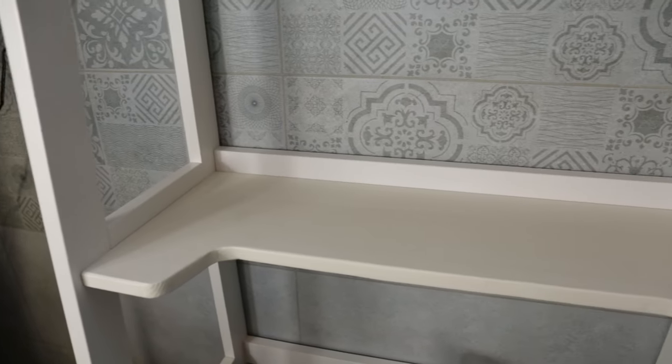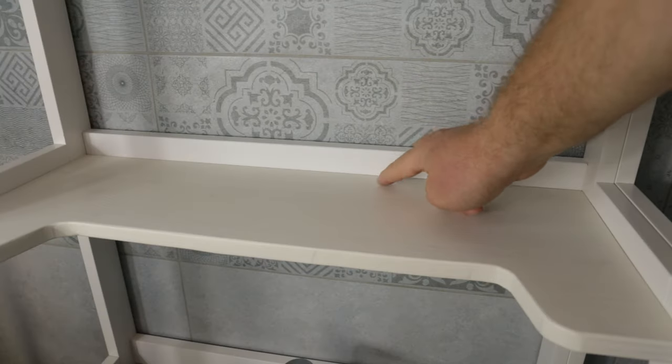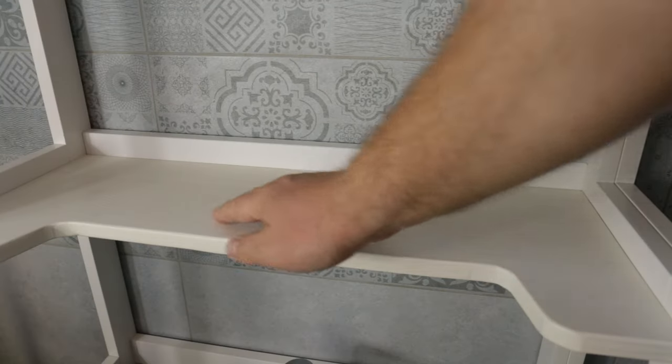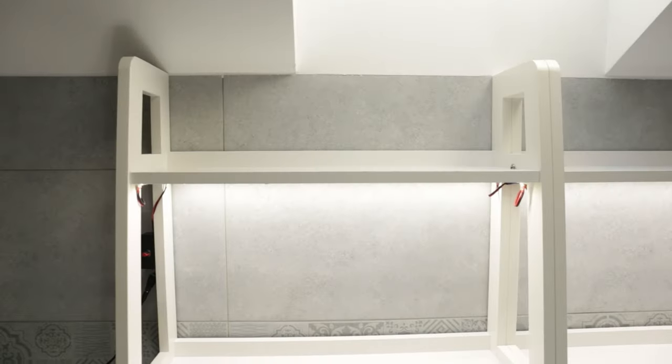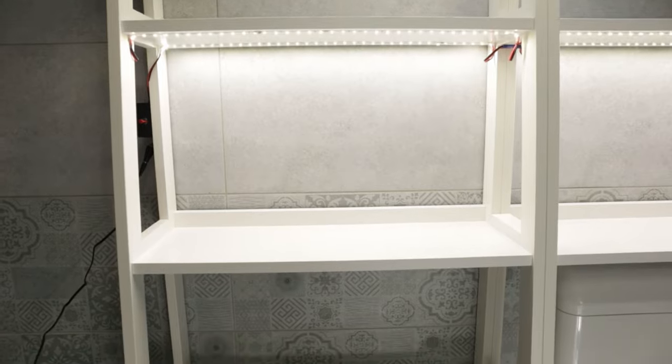And this is how the new shelf looks in place. There is a bit of a difference between the two shades of white, but I like the overall look, especially the visible wood grain. And here's a look at the final product, all ready to be filled with plants.